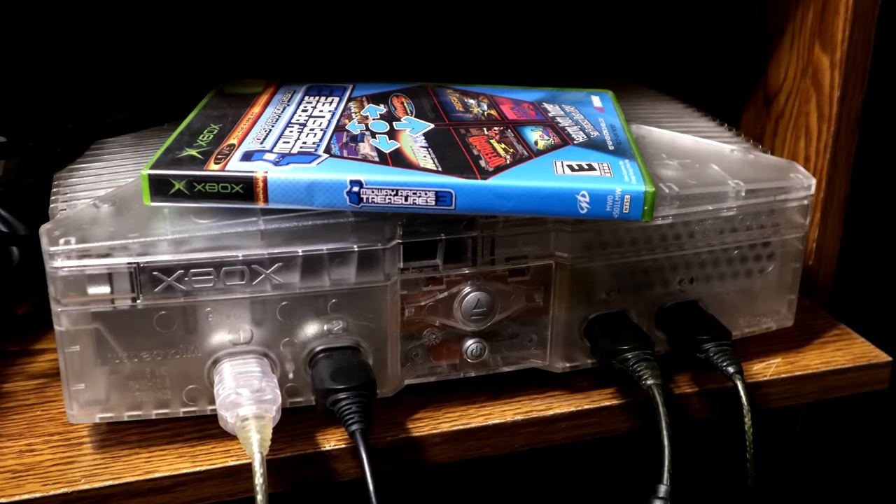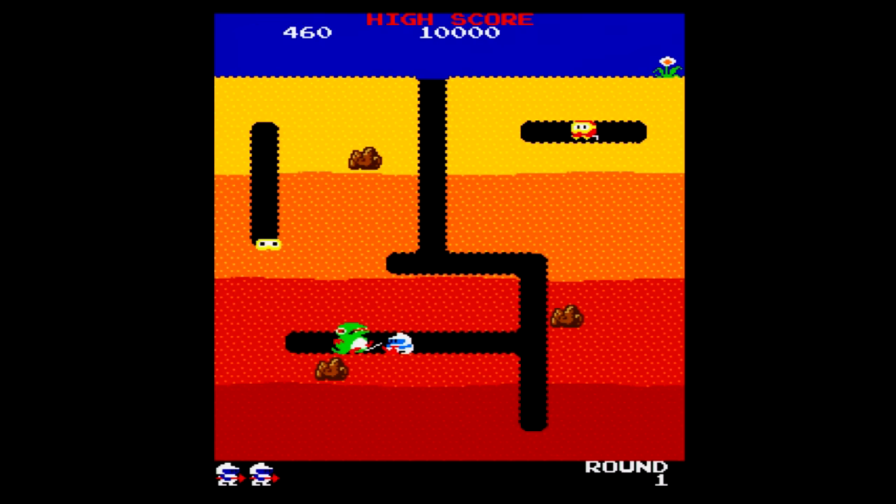So those are the home consoles. Now let's take a look at arcade emulation. Typically I wouldn't jump from home consoles to arcade, but for the Xbox I'm making an exception. The four controller ports specifically make the Xbox a great multiplayer platform, and since arcade games are known to focus on this element of gaming, it's fitting for arcade emulation to have a solid focus in the Xbox emulation scene.